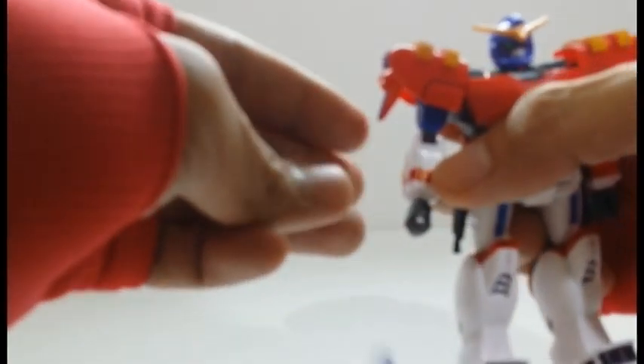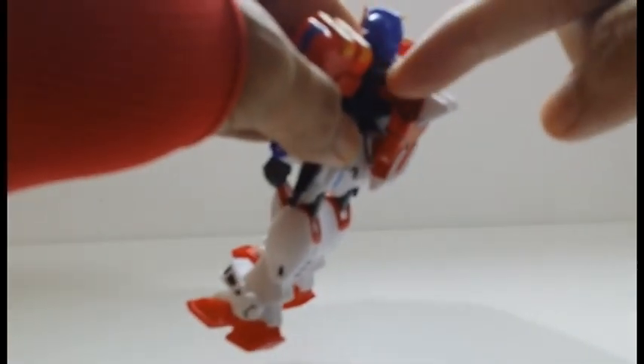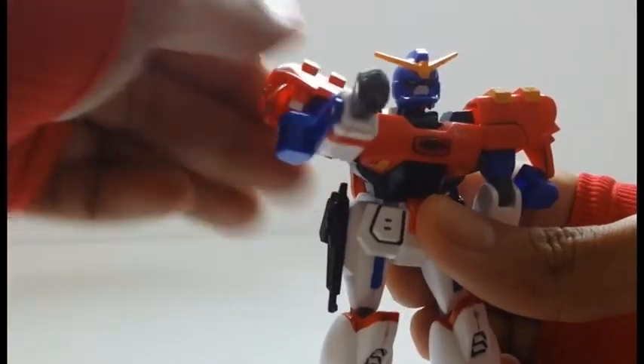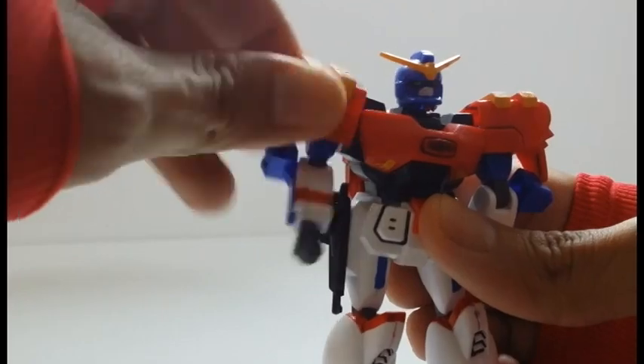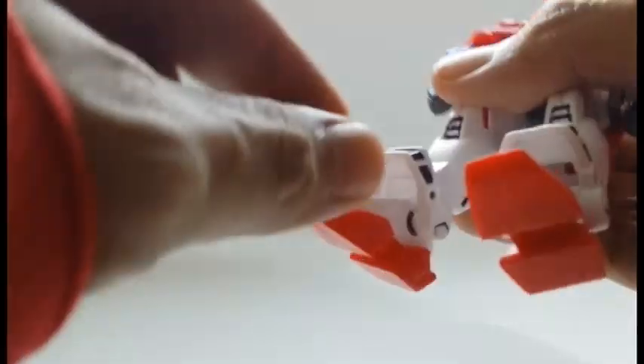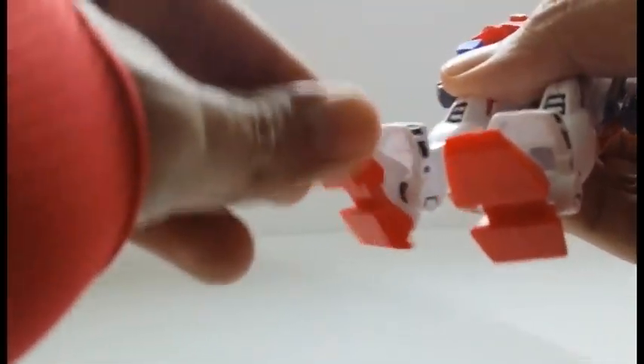However, the Gundam Maxter's knuckles keep popping off, and the core lander attached on its back is also loose. The head is on a ball joint, shoulders can bend to the side and rotate 360 degrees, legs are on ball joints but restricted and cannot split, bend at the knees, and both feet are on ball joints.